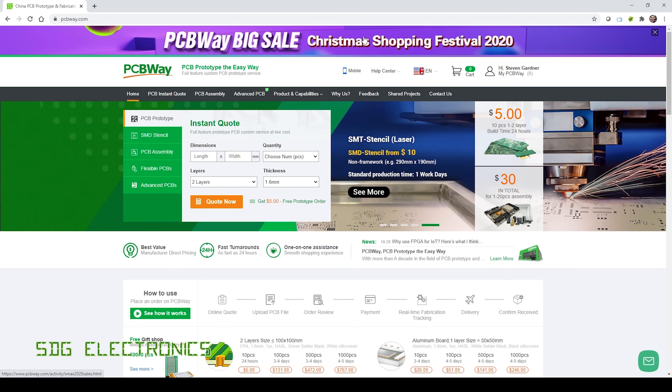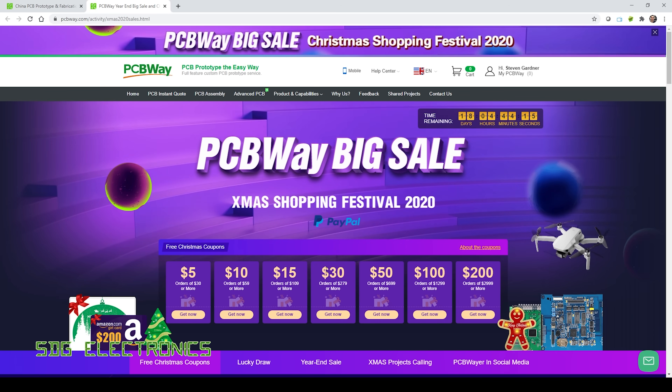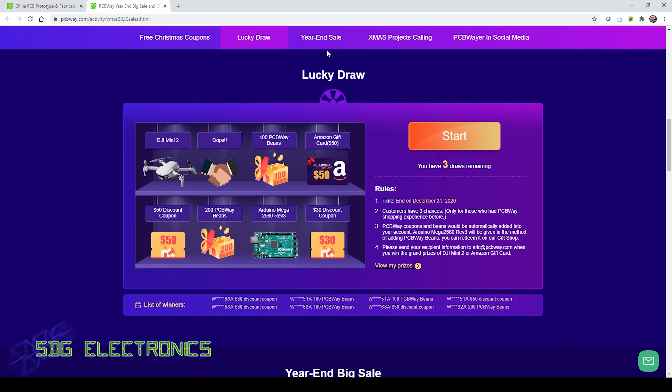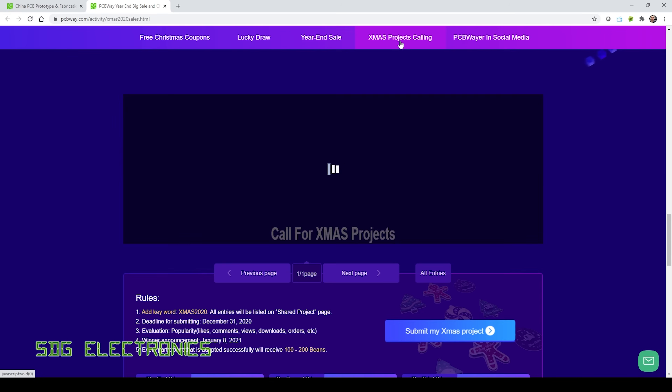Also at PCBWay there's currently a Christmas sale — click on the banner at the top to get money off your orders depending on how much you spend, anywhere from $5 all the way up to $200. There's also a lucky draw where you can win prizes or coupons, a sale for HDI and FPC or rigid flex PCBs, and a competition for Christmas projects. If you're thinking about getting a Christmas decoration made, submit your entry and you might win some prizes.